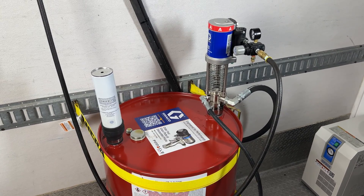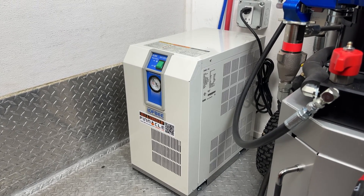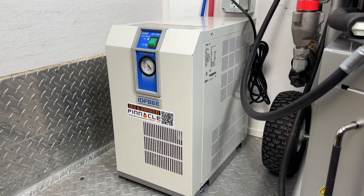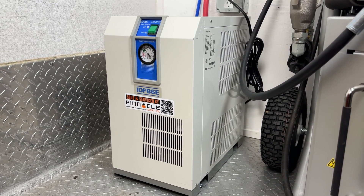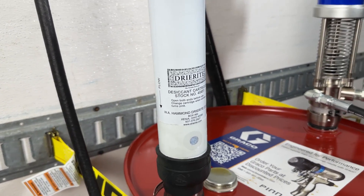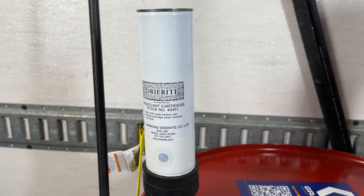Before we move on from the drums, you'll see a desiccant cartridge on the drums and an air dryer to the left of the proportioner. If the A-side chemical, isocyanate, comes into contact with water or moisture in the air, crystals will form. These crystals will clog up the lines, filters, and ports of your spray foam rig leading to significant off-ratio issues. The desiccant cartridge takes the moisture out of the air coming into the drum and the air dryer dries the air coming in from the compressor, ensuring that crystallization is kept to an absolute minimum.